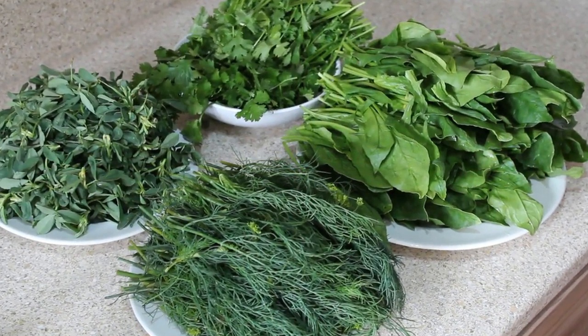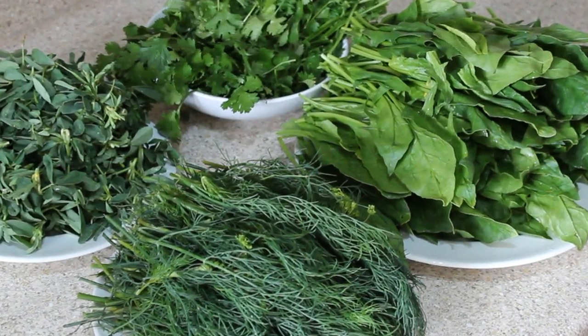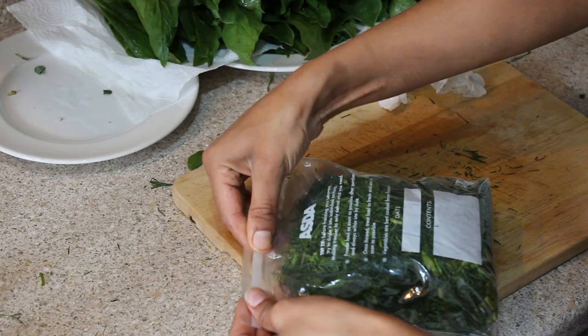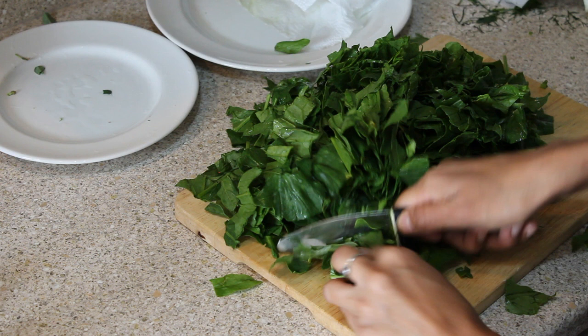Today I have palak, which is spinach, dill, soya methi, fenugreek leaf which is methi, and coriander. I'll show you the method I follow to keep my greens fresh for a week and how to store them.